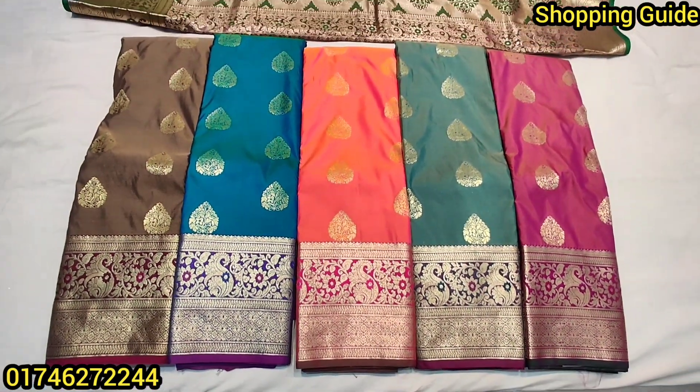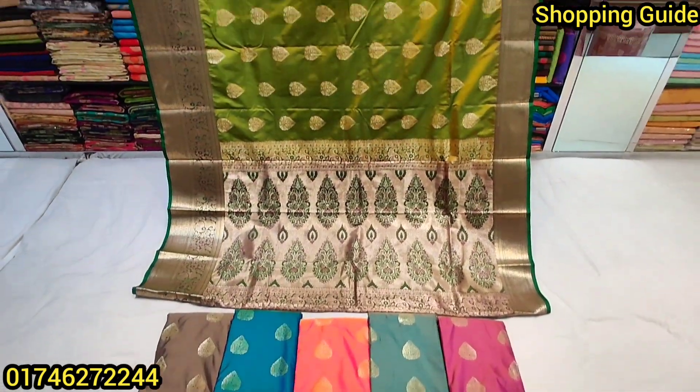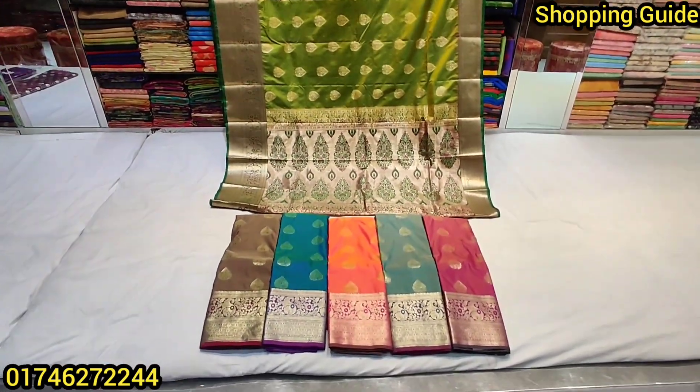Hello, welcome back to my channel. Today I am talking about Mirpur Benarashi Poli shari. I will show you very beautiful silk sarees.